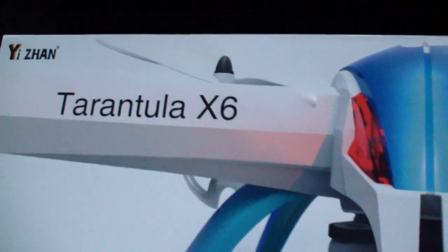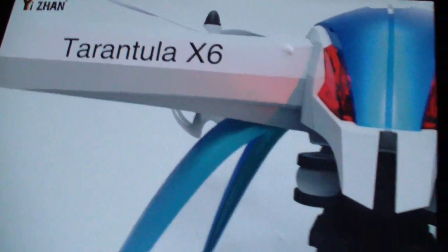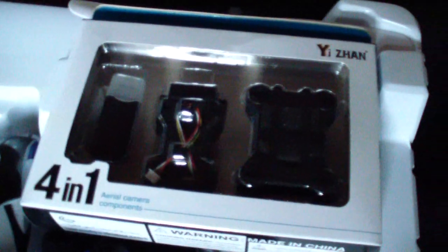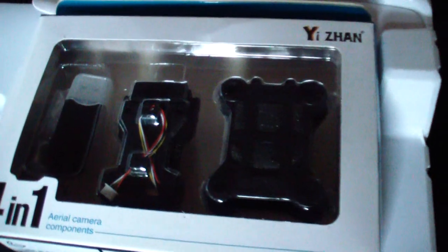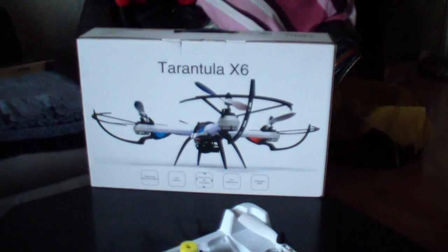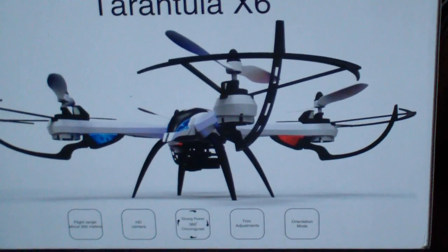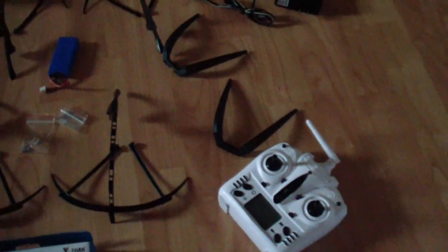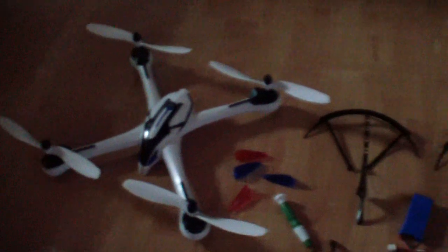I'm opening the box from the Tarantula X6 — a new quadcopter with a camera and four-in-one system. So here are all the parts we got: the Tarantula quadcopter, some landing gears, remote control system, camera system, and reserve props. That's all.